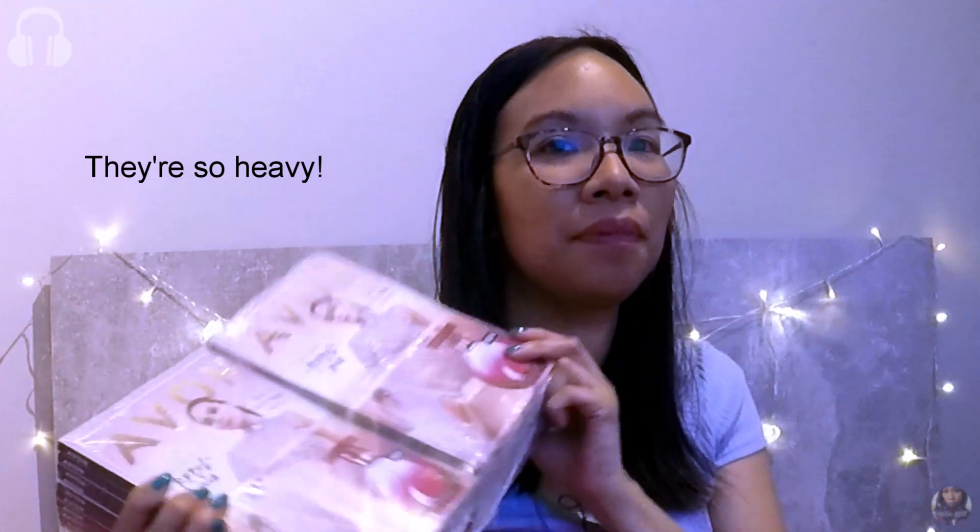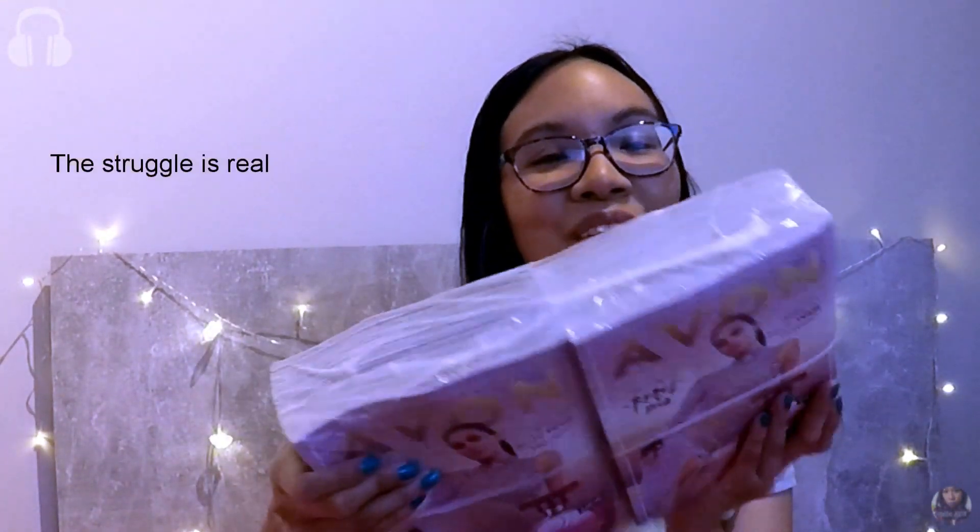Last but not least are the August brochures. I think they were the ones that were weighing the box down because they're so heavy — I can't even lift a packet up with one hand. There are about 20 brochures here and I may have to bring a suitcase when I go around delivering them. I will be putting a link to the online brochure in the comments section so you can have a look for yourself at the great Avon products — you might find something that you like.